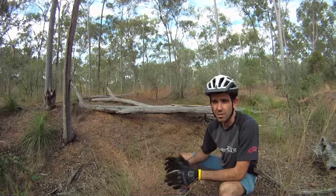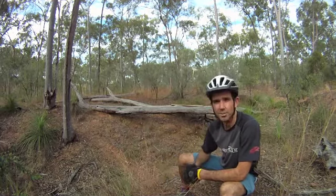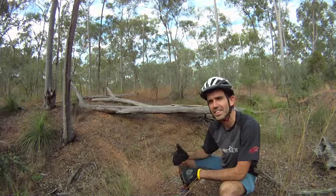Start riding along gutters, over narrow bridges, things like that, and then you'll be able to do something like this log here. Let's go do it.